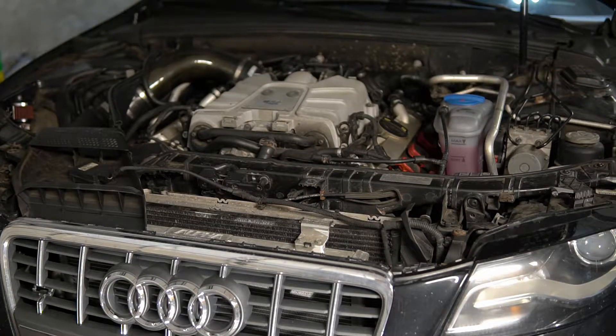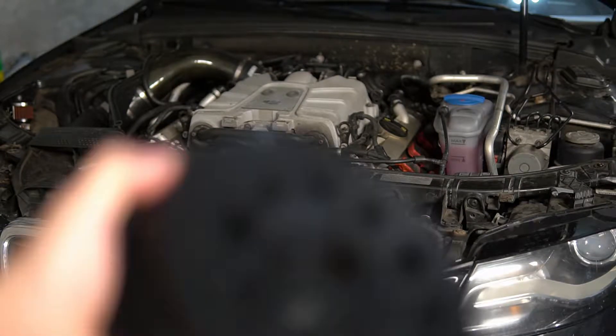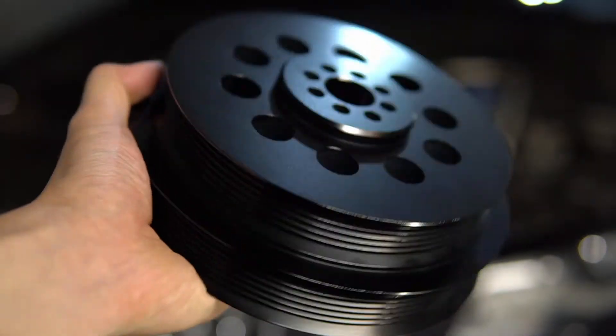You're watching an episode of Blacklist Builds, and in today's episode we're installing the crank pulley from CTS Turbo.